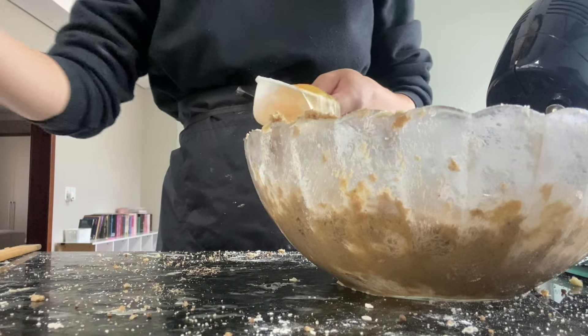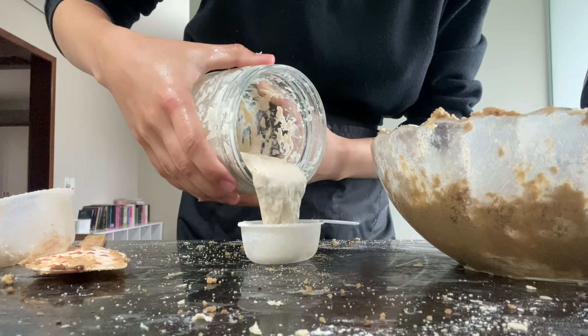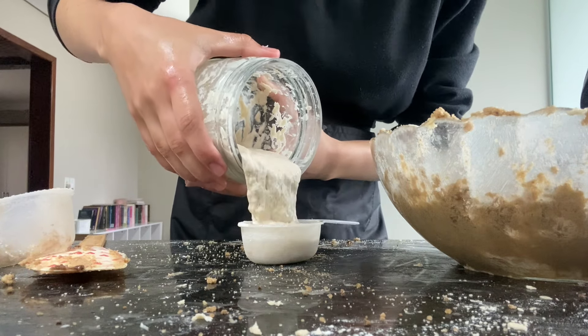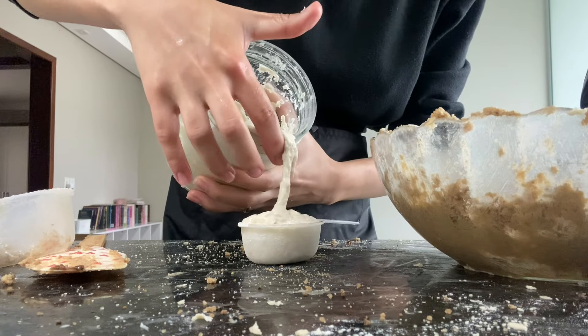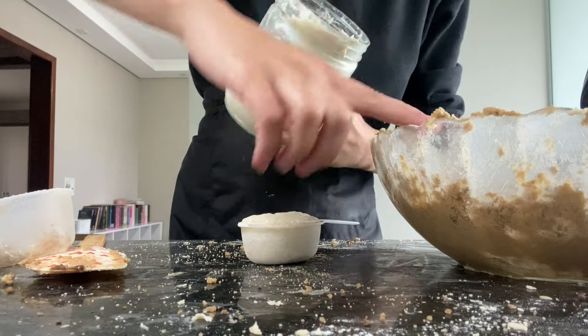Sem contar o sabor especial que fica — esse leve toque ácido, diferente que a gente sente. Mas quando se acostuma, acaba nem percebendo mais isso.